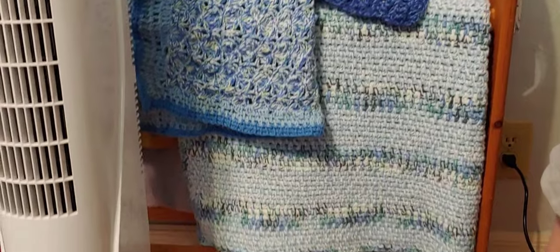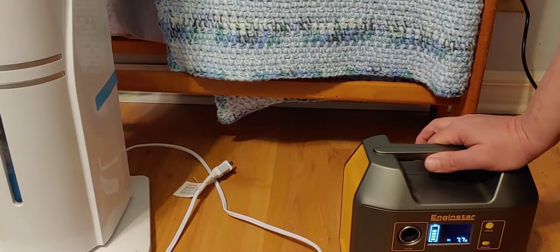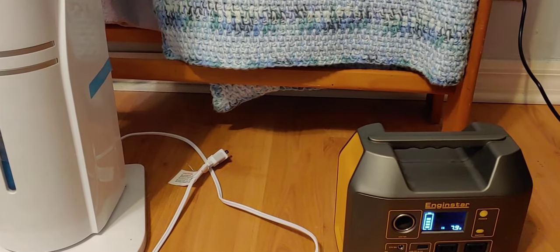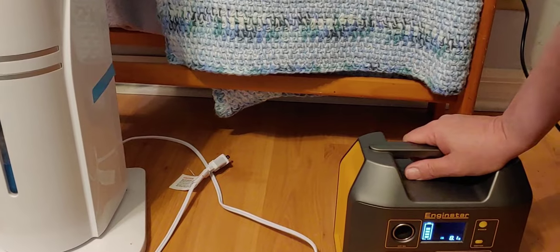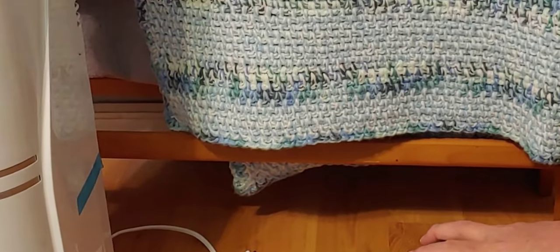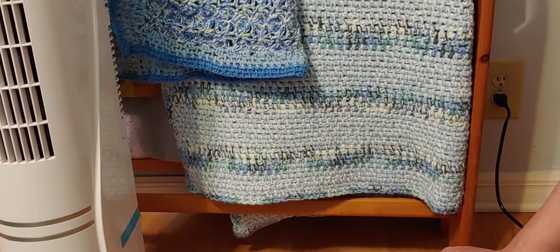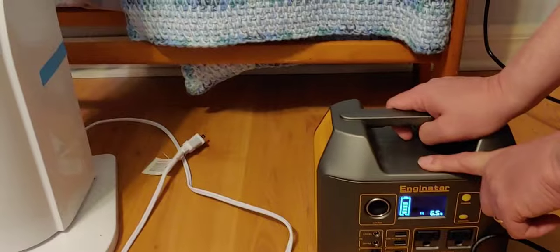But it doesn't like a modified sine wave. My house is connected to an 8,000 watt modified sine wave inverter, and this does not like it — you can tell from the sound it makes. So what I'm going to do is use this EngineStar to pass through. The EngineStar doesn't mind a modified sine wave coming in from the wall, and it turns it into pure sine wave, because this is a pure sine wave.